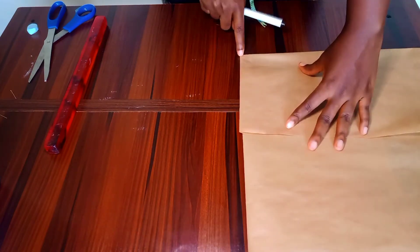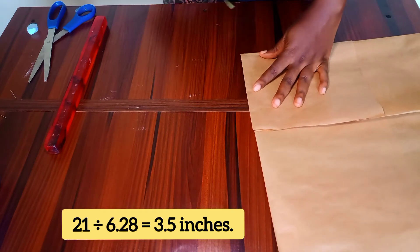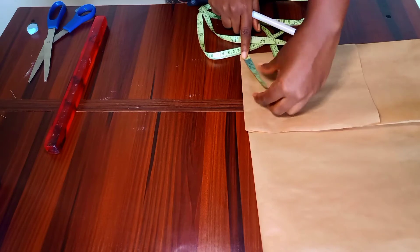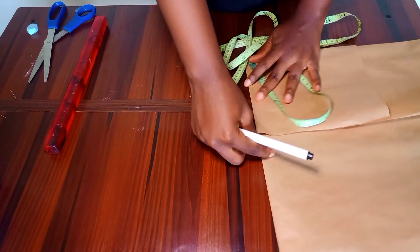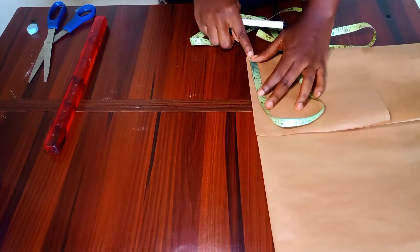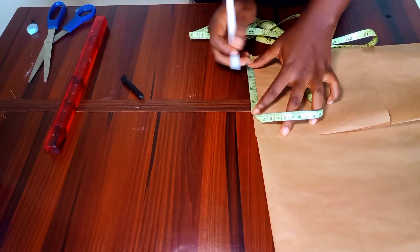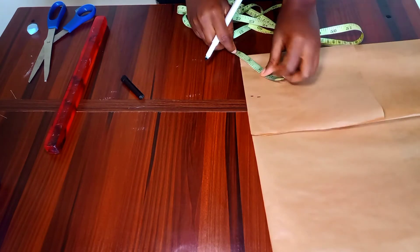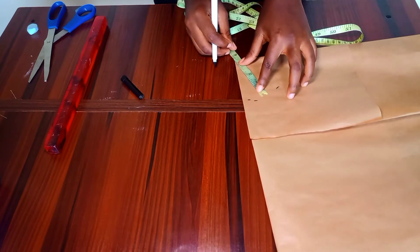I'm going to divide 21 inches by 6.28, and the figure I got was 3.5 inches. So I'll measure 3.5 inches from that midpoint around my paper, just like so. If your head circumference is bigger than 21 inches, still divide by 6.28, and whatever figure you get is what you will be marking around your paper to determine the crown of your bucket hat.